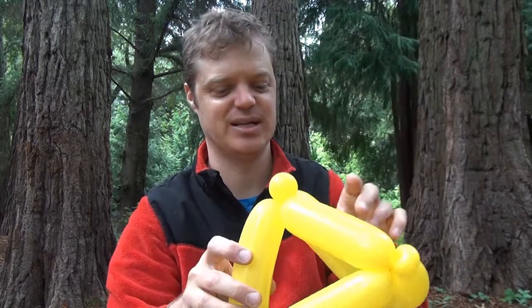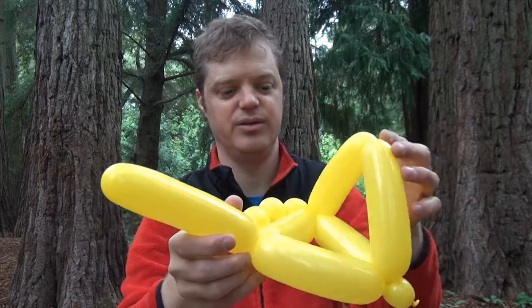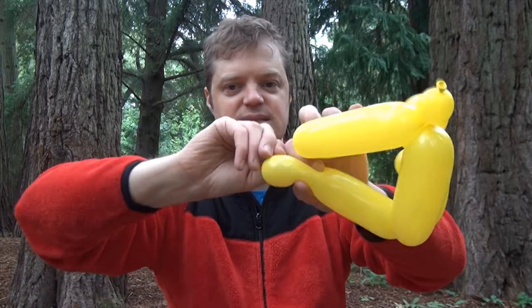All right. Well, I hope you guys were able to make that and find that useful. Now I'm going to show you how to make a cube — click on this video. See you later. And to complete the tetrahedron, we just fold the two triangles in half and attach this to here. So let's make a pop.